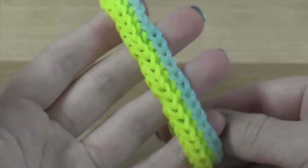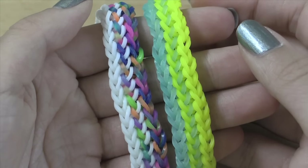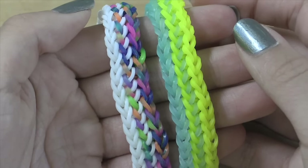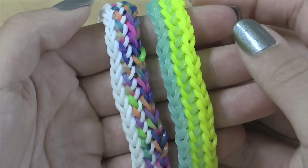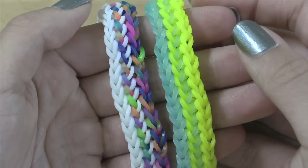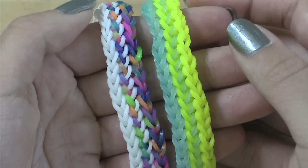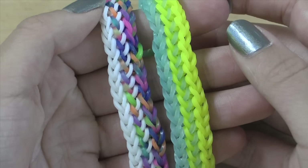And we are now finished with our bracelet — that is how you make the Otter Track bracelet. Big thanks to @thechickenonfire on Instagram for showing me this bracelet and how to make it. I'll have his Instagram username as well as all my social media links in the description box below. Don't forget to give this video a big thumbs up and hit the subscribe button if you haven't already. I will see you all in my next video — bye!